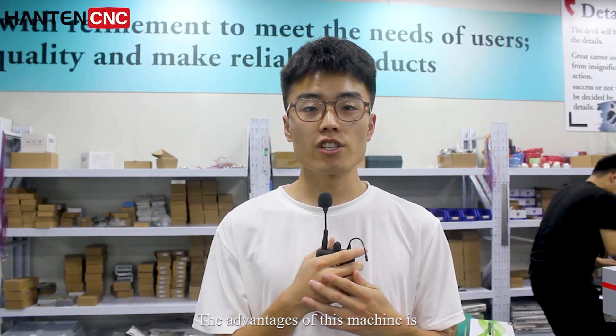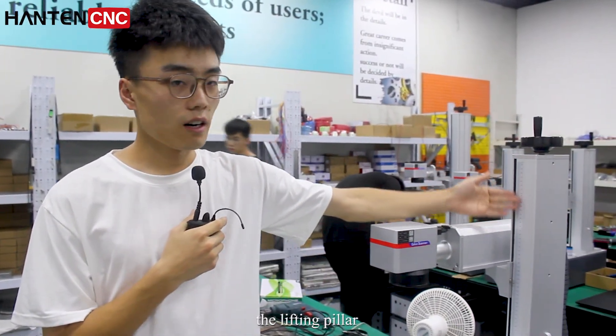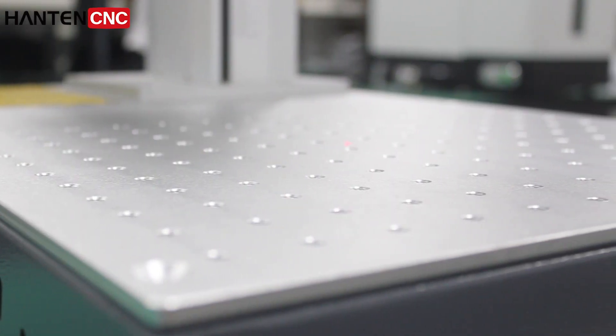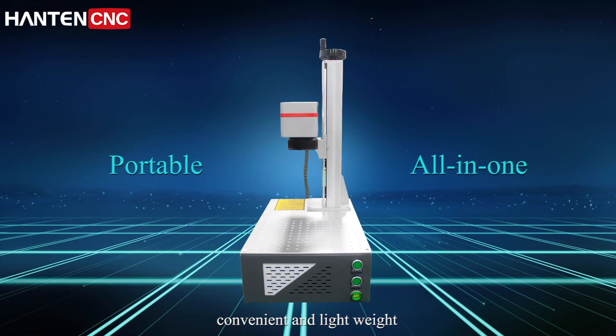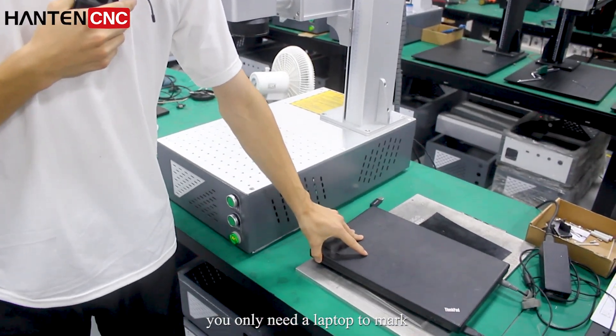The advantage of this machine is that the lifting pillar, the working table, and the laser source are all in one — convenient and lightweight. You only need a laptop to mark.